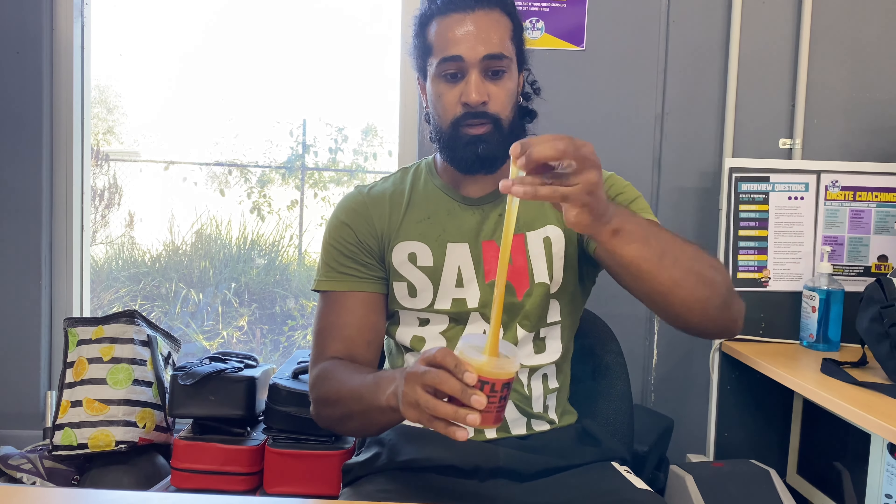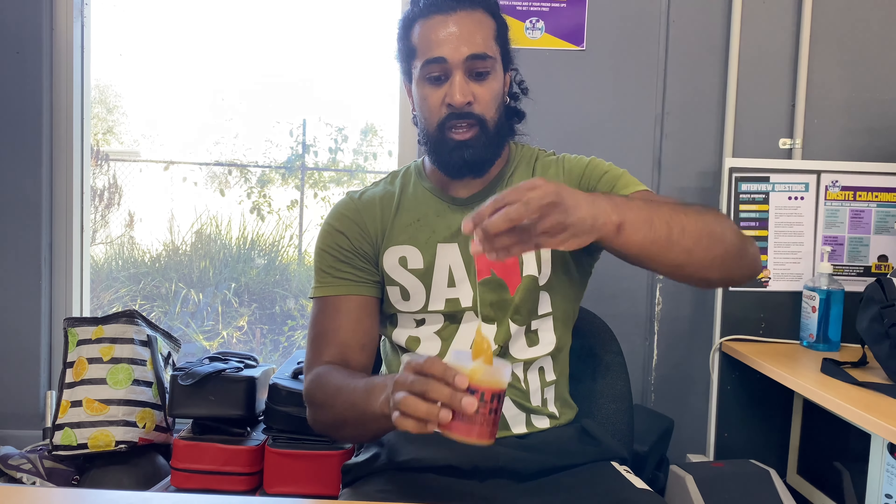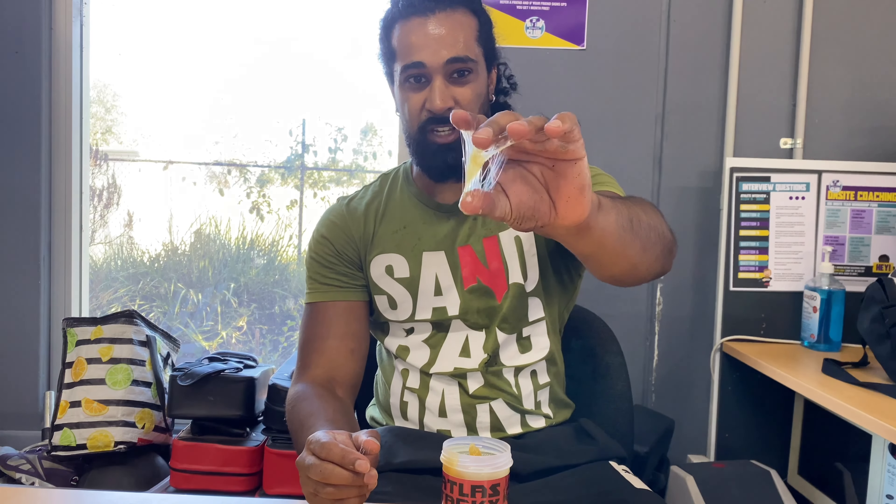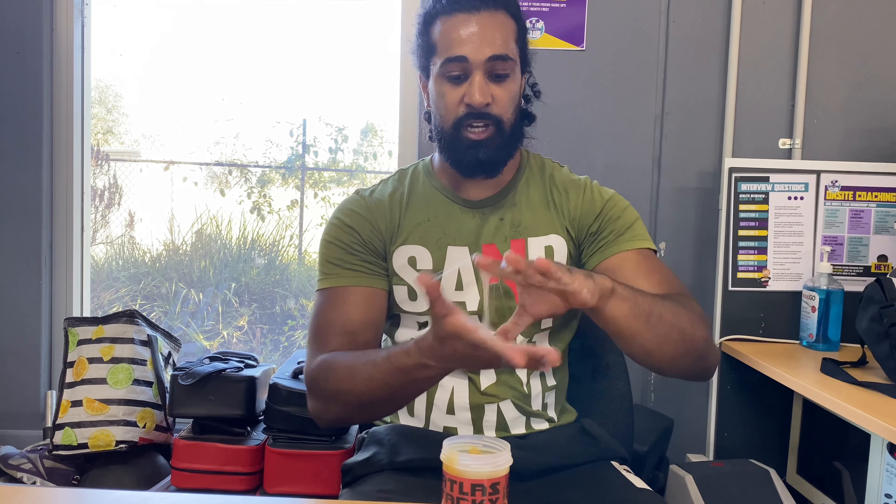So you're gonna grab a dollop of it — this is for a reasonably light stone — make sure that we're not getting it everywhere. Cool, so we've got about a five cent piece now, and we're just gonna start working it in our hands, twisting and making that web.